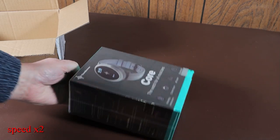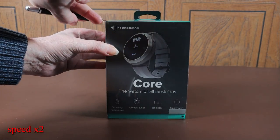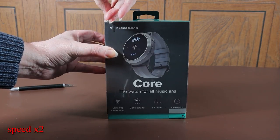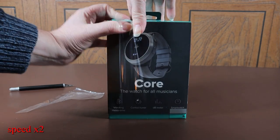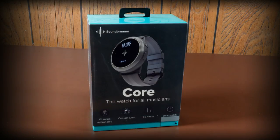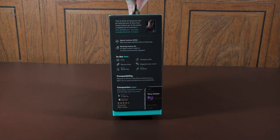Inside the shipping box is the product retail box, which has all the features of the watch written on it and is wrapped in cellophane. If you were thinking of buying someone one of these as a gift, it's really well presented — you just need to put some wrapping paper on and it's ready to go.